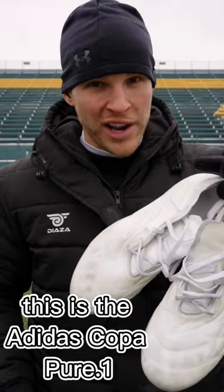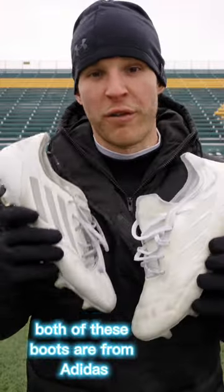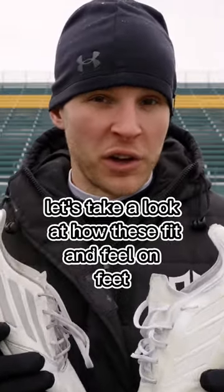This is the Adidas Copa Pure.1 and this is the F50 Adi-04 leather remake. Both of these boots are from Adidas and are very good leather football boots. Let's take a look at how these fit and feel on feet.